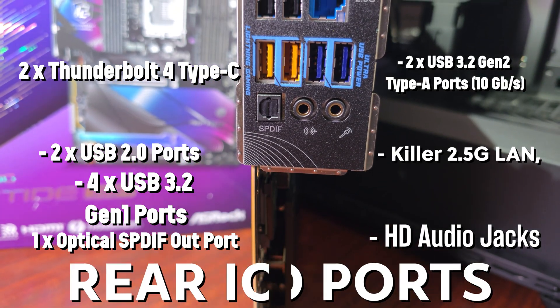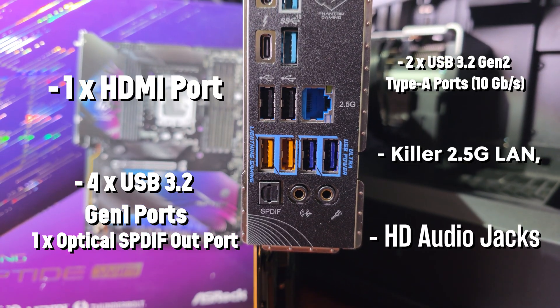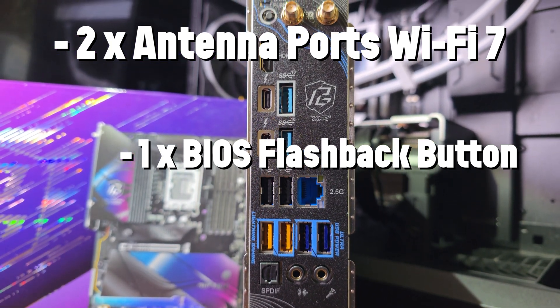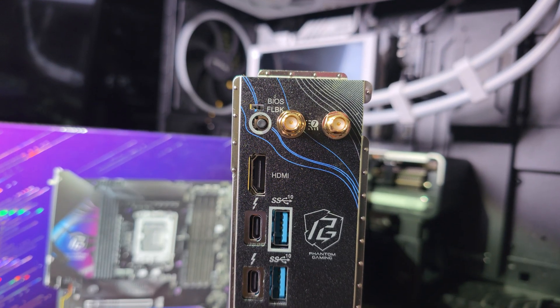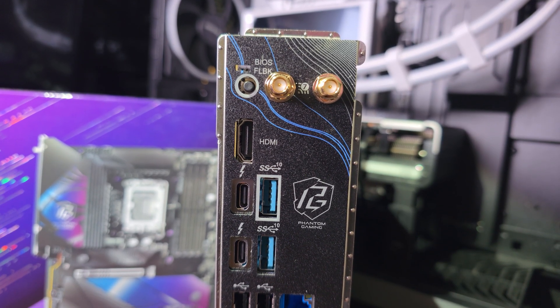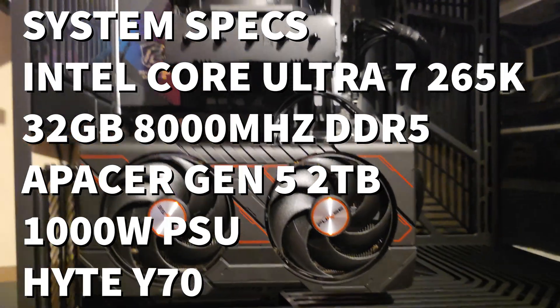For the rear I/O, you get an optical S/PDIF output, audio jacks for rear speaker, four USB 3.2 Gen 1 ports, two USB 3.2 Gen 2 Type-A ports at 10 Gbps, two Thunderbolt 4 Type-C ports at 40 Gbps, an HDMI port, and two antenna ports.